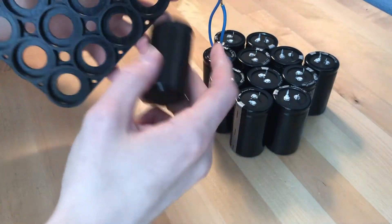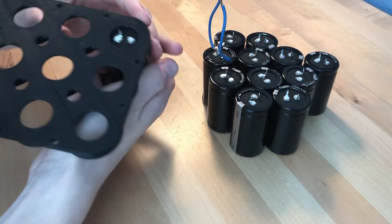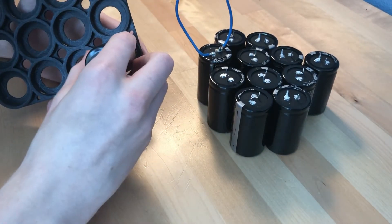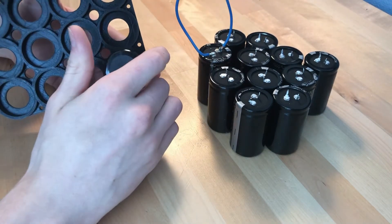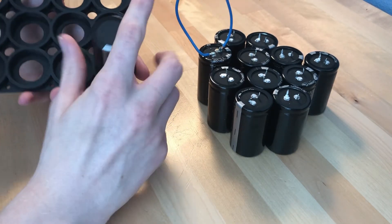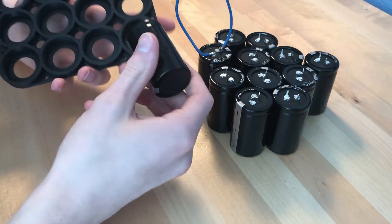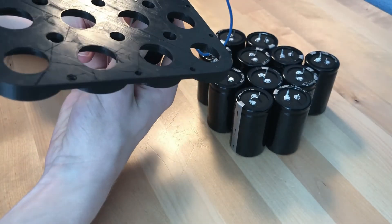Each of these circles should fit one capacitor — snaps in pretty well — and then the electrodes will stick out the other side. There are a lot of different ways you could fix these in; most of them snap in pretty well so you might not even need any adhesive, but I'm still going to use one anyway. I don't want these to be permanently stuck in here in case I want to take them out, so I'm going to use hot glue to fix all these capacitors into place.